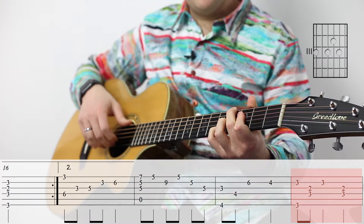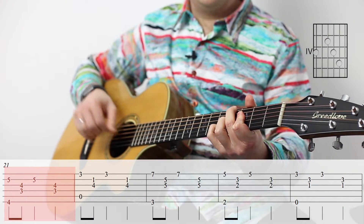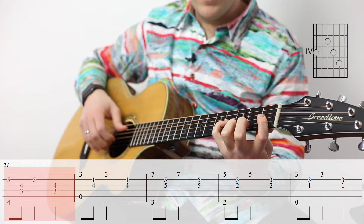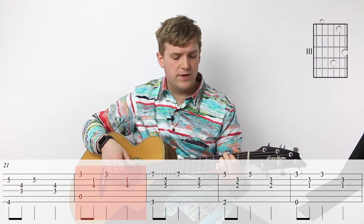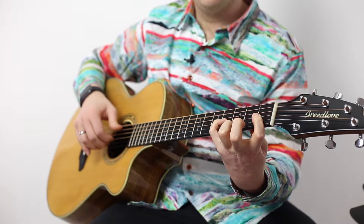Then we're going to slide up a half step — it's a very similar shape except the bass note moves to the sixth string. And then we've got this really beautiful A minor with a nine. Try to hear the rhythm of this. You can take that last pair of notes and shorten them a little bit or make them staccato, and that will give you a little bit more time to switch.